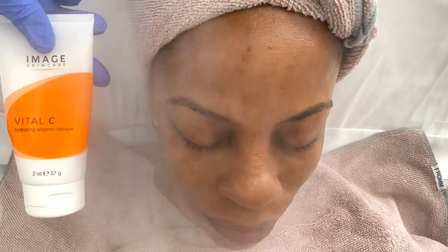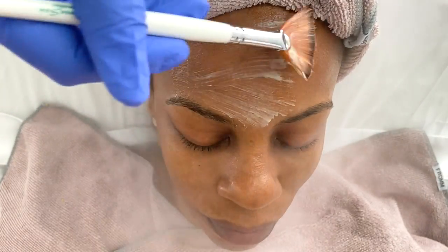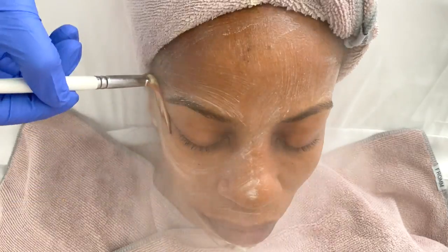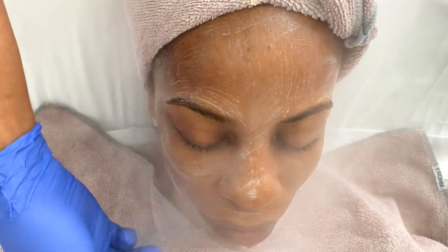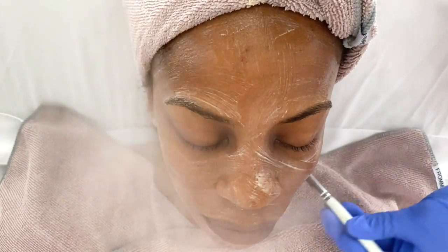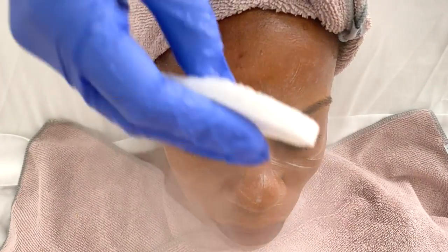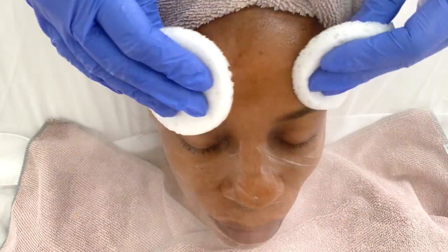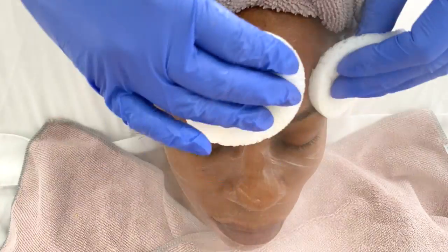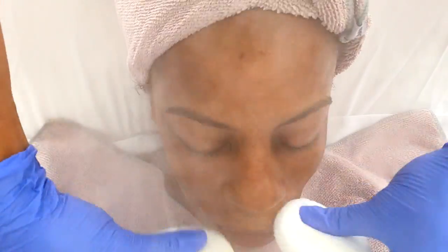The next product I'm going to be using is the Image Skincare Vital C Hydrating Enzyme Mask. This is going to help to gently exfoliate any dead skin cells on the surface of her skin. I decided to go with this enzyme because I know it is gentle — there is a slight tingle but nothing overbearing. Being that this is also my first time using my hydrodermabrasion machine, I wanted to take it easy on my client.